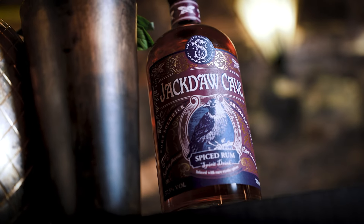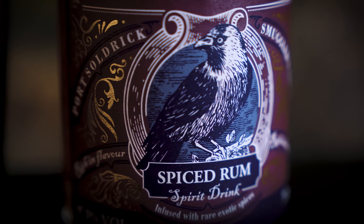Hey guys, it's Lyndon with On The Rocks in association with Buxton Bar Group, the Jackdaw edition, and today we're going to be making the Spiced Rum Apple Crumble.